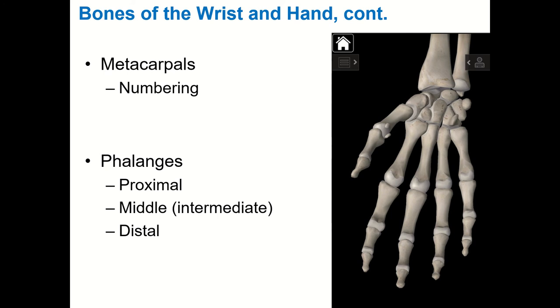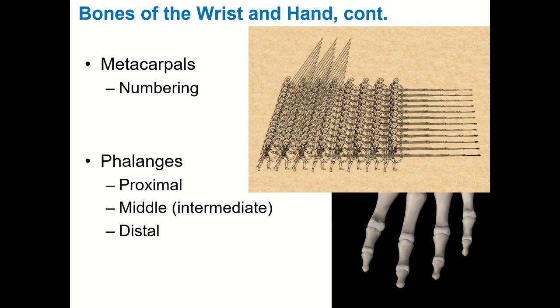Why are they called phalanges? Some ancient anatomists thought they looked like a Greek fighting formation. The phalanx was a big rectangular battle formation — overlapping shields, long spears, with rows filling in as the front row fell. If you looked at the entire Greek army you'd have one rectangle behind another. An ancient anatomist looked at the hand and thought it resembled Greek armies in the field — all those different phalanxes arranged together. So that's where the name comes from.